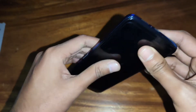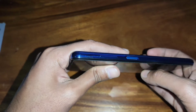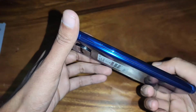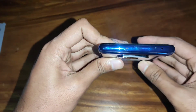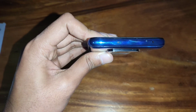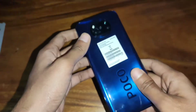This is the 3.5mm audio jack port, this is the Type-C port, this is the speaker grill. As you can see, there is a side-mounted fingerprint sensor and there is a power button.